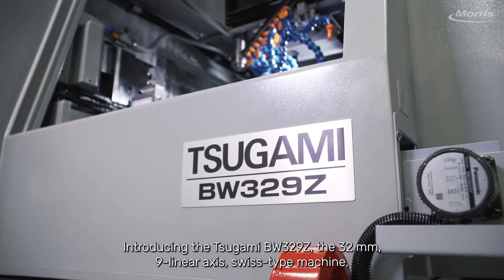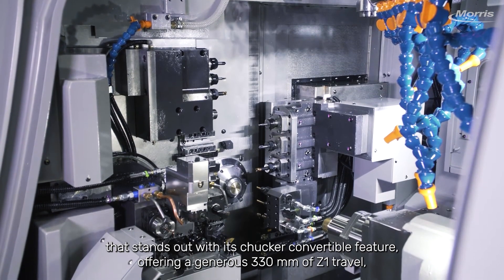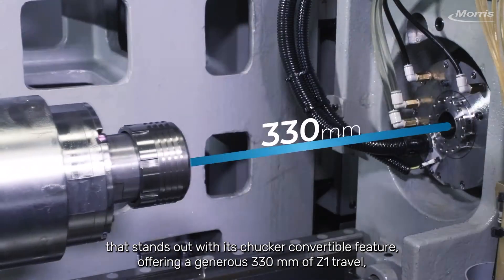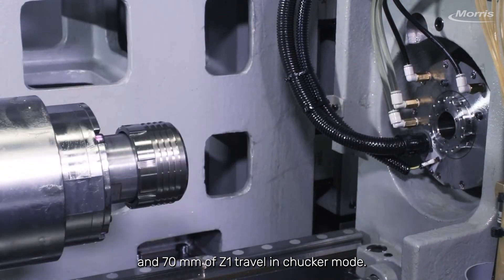Introducing the Tsugami BW329Z, the 32mm 9 linear axis Swiss type machine that stands out with its chukar convertible feature, offering a generous 330mm of Z1 travel in guide bushing mode and 70mm of Z1 travel in chukar mode.